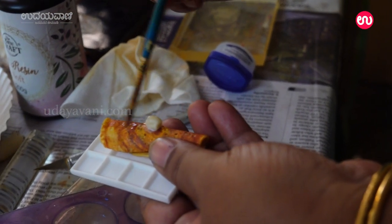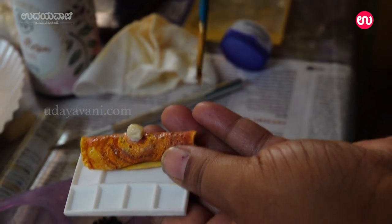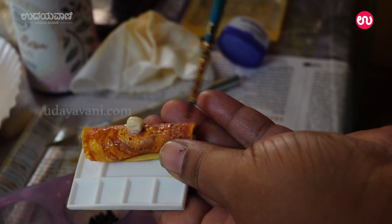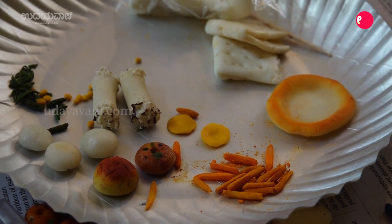This has a lot of demand. If you check on Google, there is a demand. There are many food lovers, clay lovers, and miniature workers. There are many orders for this, so there is no problem.